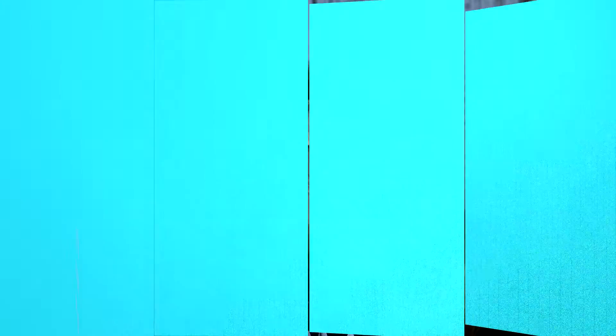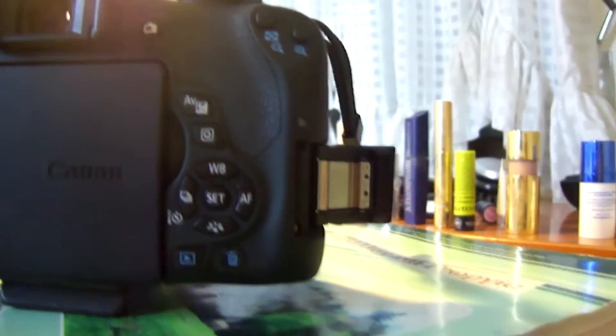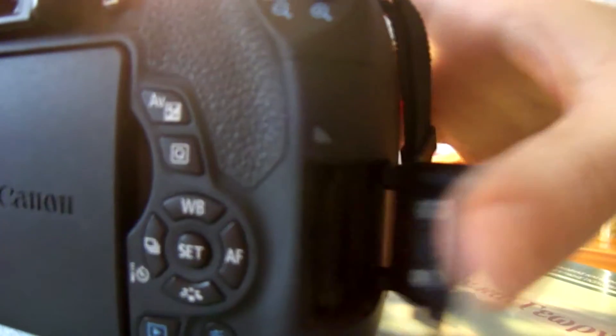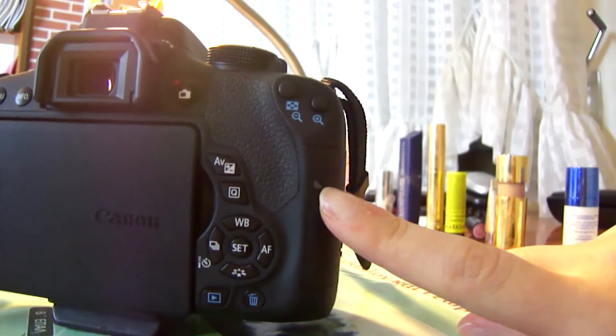Rule number five: it is not a good idea to fill a card completely. Their performance, just like a hard drive, suffers a lot when full. Fill it to a maximum of 80 to 90 percent, then back up, format, and reuse it, or just use another card. The sixth tip: don't pull a memory card out of your camera or card reader when data is being written or read. If that process is interrupted, it is quite possible to lose some or all of your data. A red light will be flashing — wait for it to go off before removing the card.